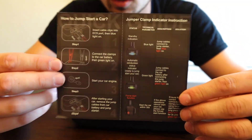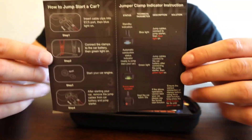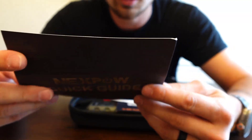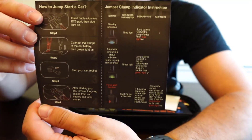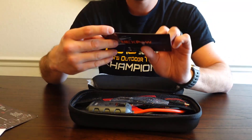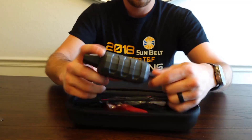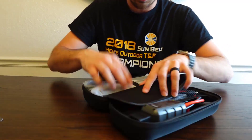It's got a quick start guide that literally tells you everything — how to jump start a car. So if your wife or whoever doesn't know how to use it, this literally tells them step by step, in order, what they need to do and how to press everything. Really think that's a good thing to have. There's also a user manual and some sort of promotional thing for an app.